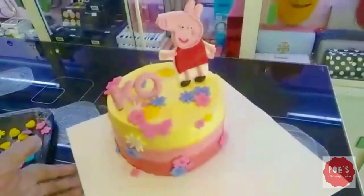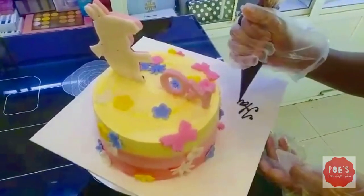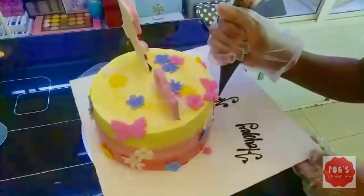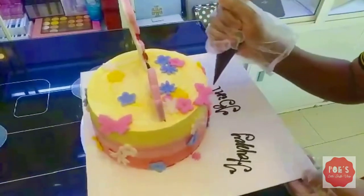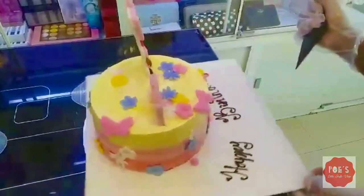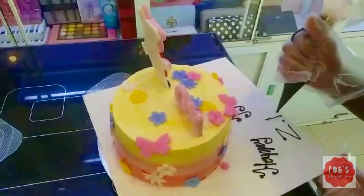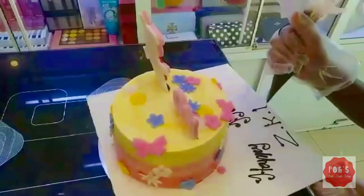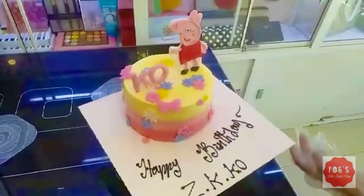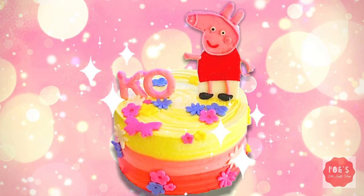The cake is now fully decorated and all that's left to do is write the birthday message on it. This is the end of the video and I hope you liked it very much. If you did, please don't forget to subscribe to my channel — bye for now, see you later!